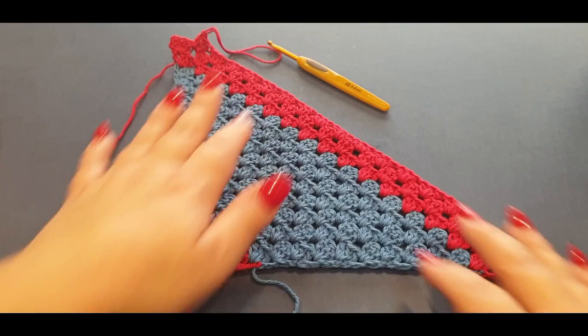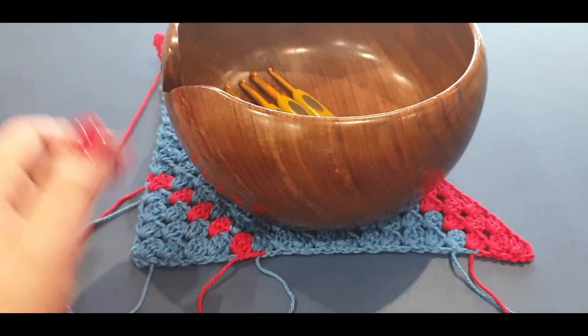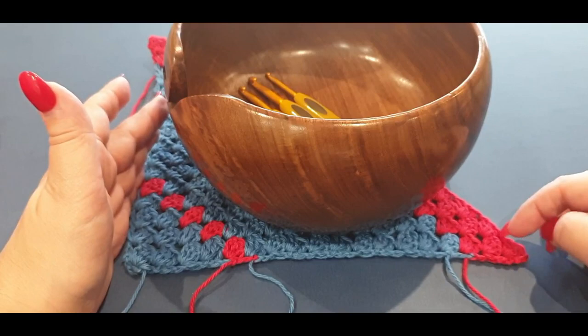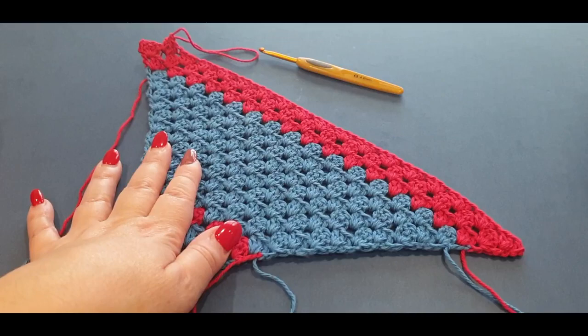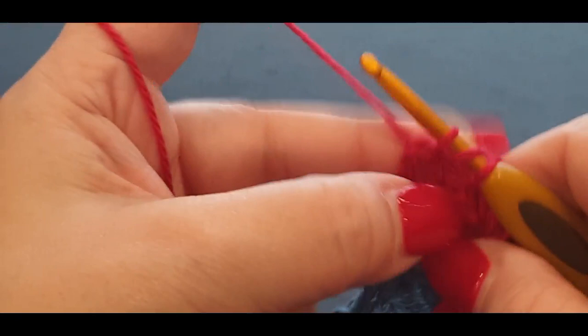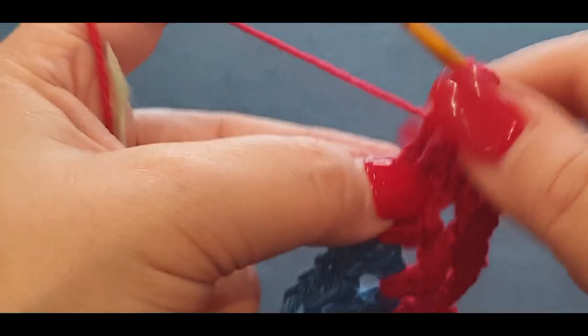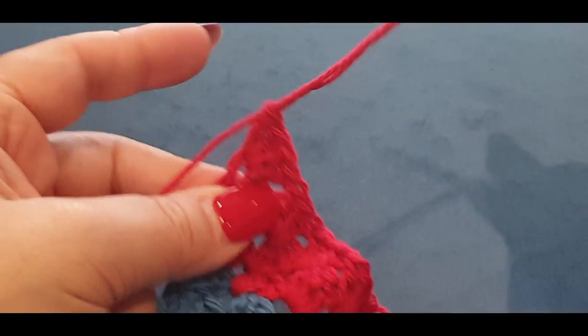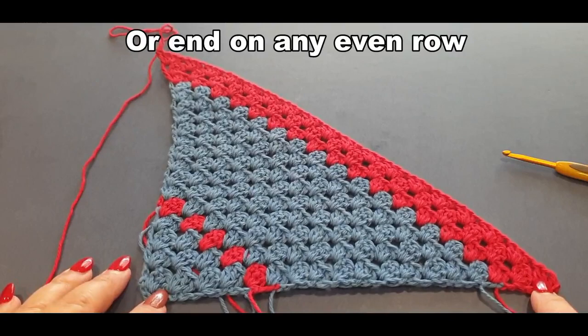Here we are — it looks great. Grab your bowl and add it right there — that's pretty much how it'll sit. When you close up you kind of lose that corner and it shortens up, which is perfect. So now we're at the end of that third row and we're going to get ready to start decreasing.